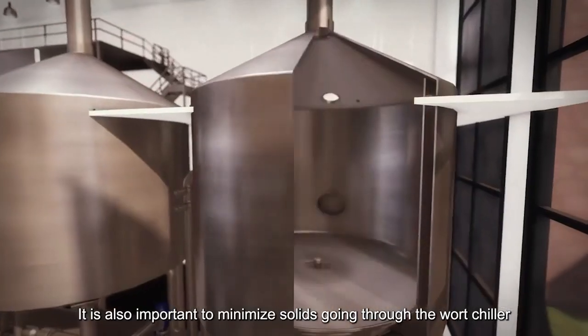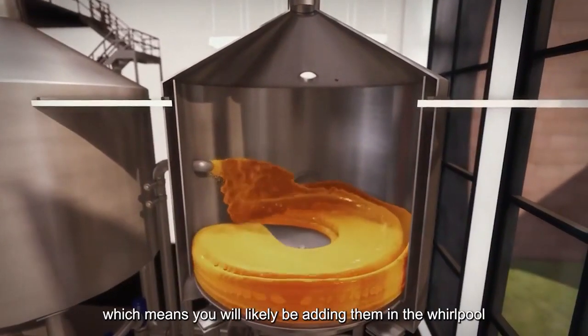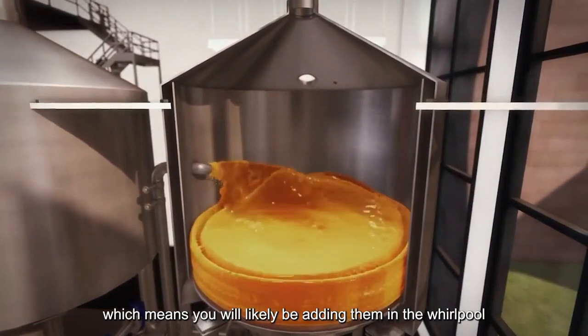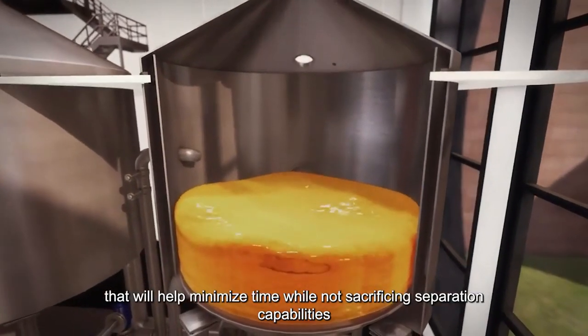It is also important to minimize solids going through the wort chiller. Today's beers are trending toward late addition hops, which means you will likely be adding them in the whirlpool. There are several whirlpool design factors that will help minimize time while not sacrificing separation capabilities.